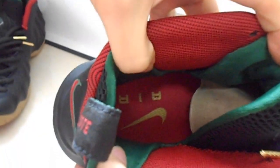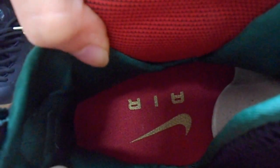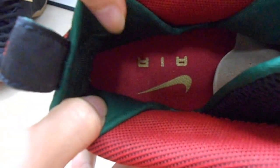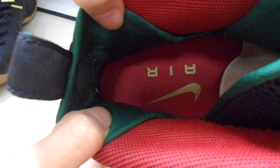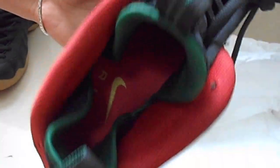We can see the stock liner is red. And also there is a golden Nike logo. And the A-I-R on the stock liner. There is cardboard to protect the shoes from losing shape — it's black.